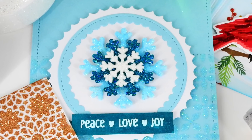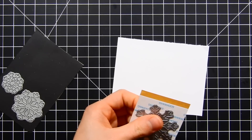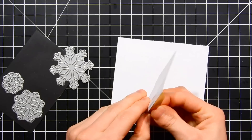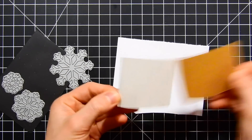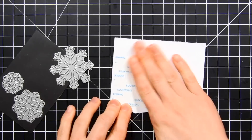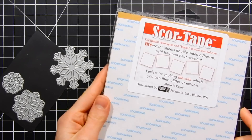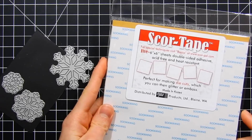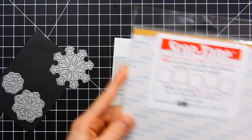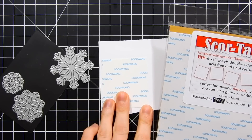There are two different ways that are really easy to create glitter die cuts. The first is by using double stick adhesive sheets — these are pieces of adhesive that have removable backings on each side so you can create basically a sticker. This particular brand is Scor Tape. There are other types of adhesive sheets you can use as well, such as Stick It, Sukineko, Be Creative, and Ranger — there are literally a bunch to choose from.